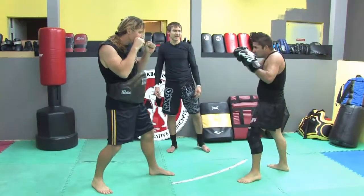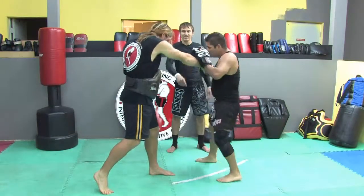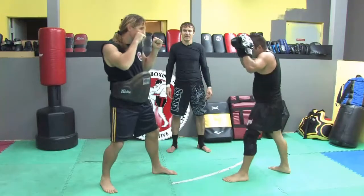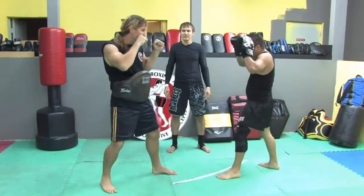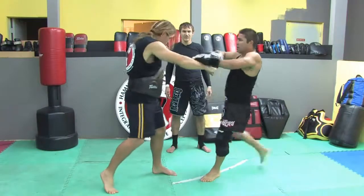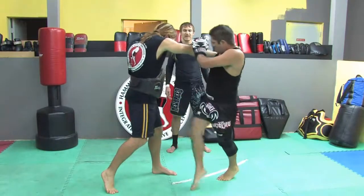Slow motion. He's going to redirect the hand down to the right — redirect the arm. Keep your hands up, hands up high. Ball of the foot, reach. Slow it down. Violent slap.